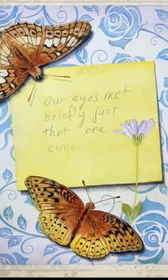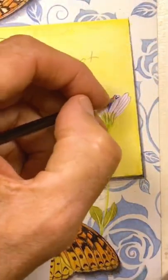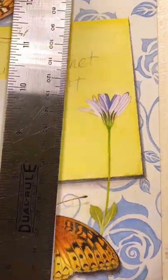I almost gave up on this watercolor because the paper was behaving so strangely, but here are some recent surprises. First, this little aster just needed more contrast and shading to look more realistic.